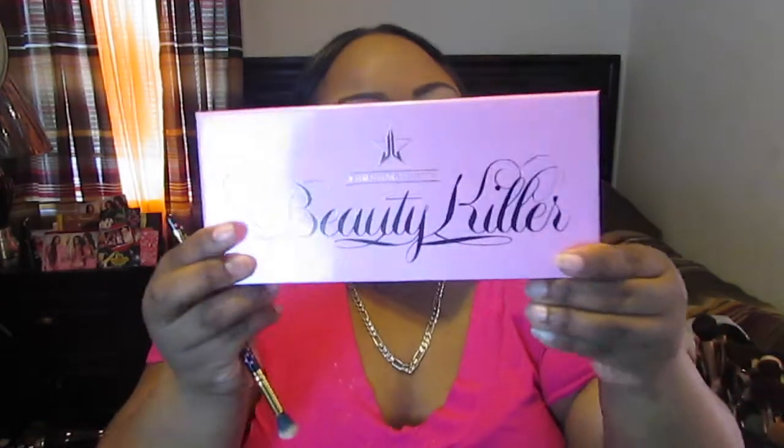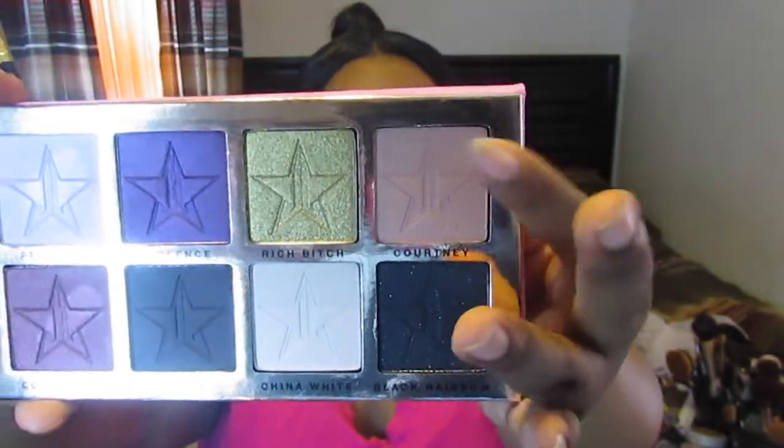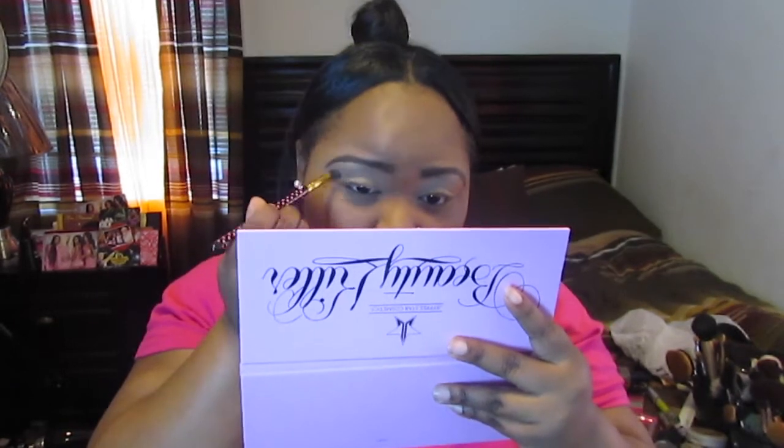So today we're going to be running a new palette that I just got in the mail yesterday — this is the Jeffree Star Beauty Killer palette. I'm taking the shade Courtney right here with a BH Cosmetics brush and putting it into my crease to work as a transition shade. This color doesn't really show up on me, but I just want to use it as something to work off of.